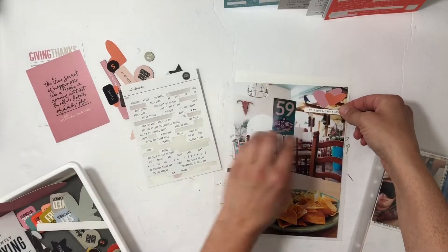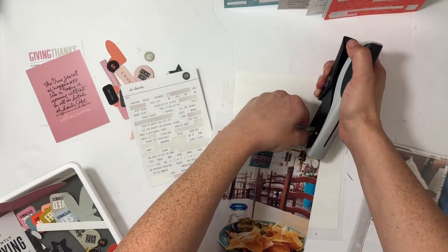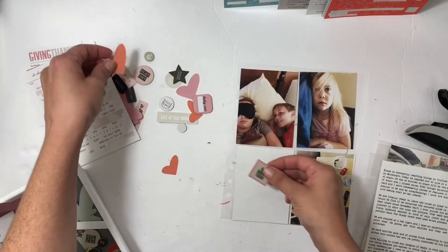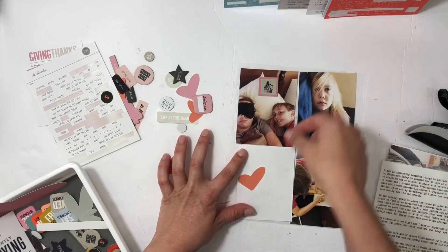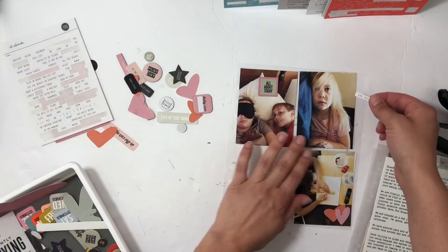The next photo is at a restaurant we went to with my in-laws, so I just added two hearts and then a little phrase sticker there and called that done. Moving on to the start of the day: my son was cuddling with me, so I just decided to add in that photo. I love getting photos of my kids coming into my bed and snuggling with me.